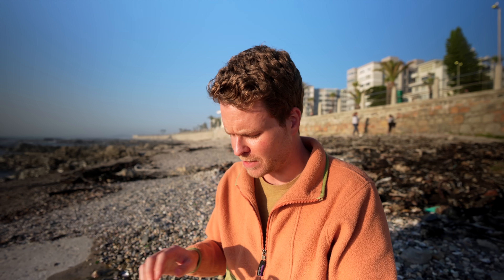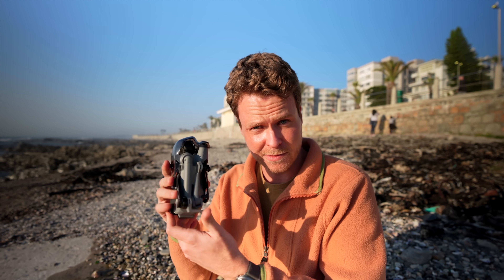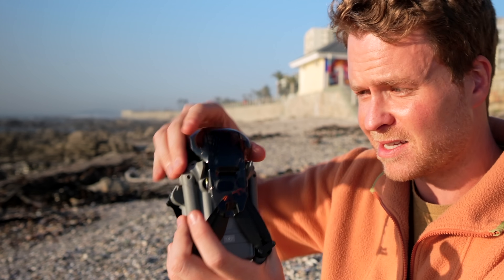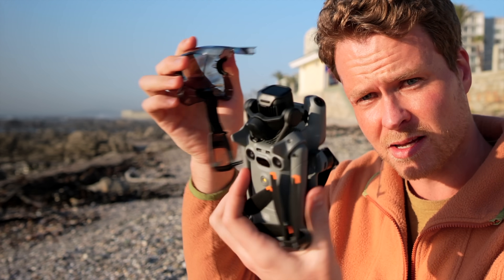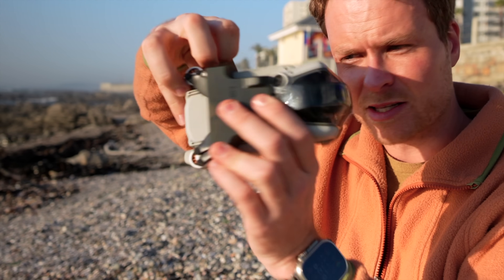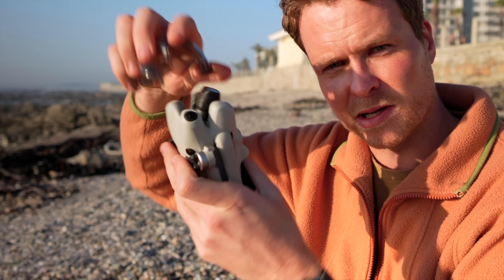I've come to sea point at sunset for golden hour footage comparisons. Something I forgot to mention earlier: DJI has improved the cover system for the Mini 5 Pro — it's now an all-in-one piece that protects the propellers and the gimbal at once, which is a lot better than the Mini 4 Pro's two-part system with a rubber strap and a separate gimbal cover.